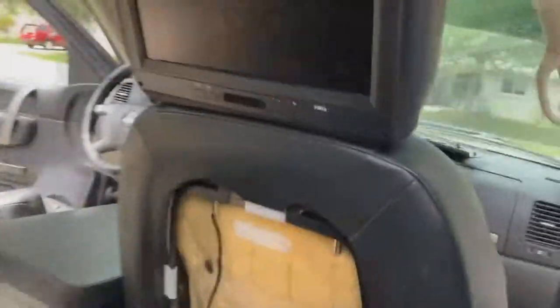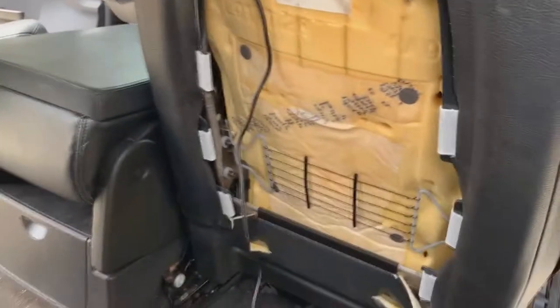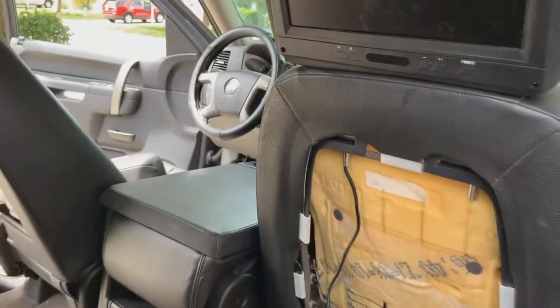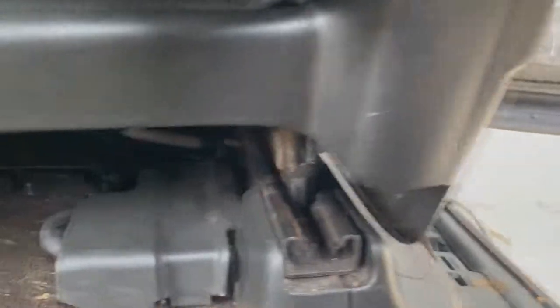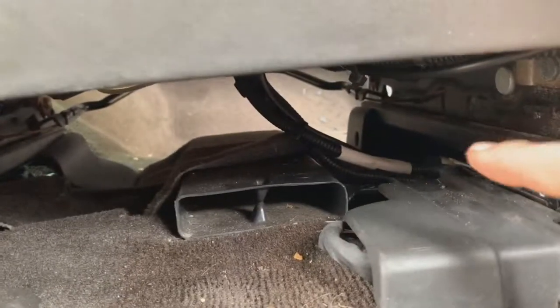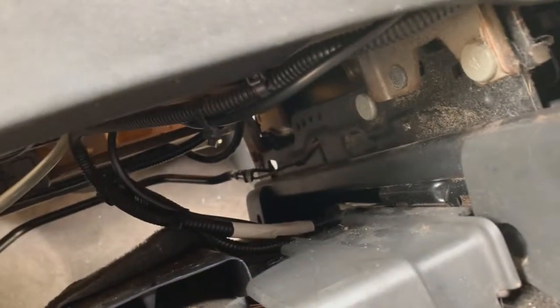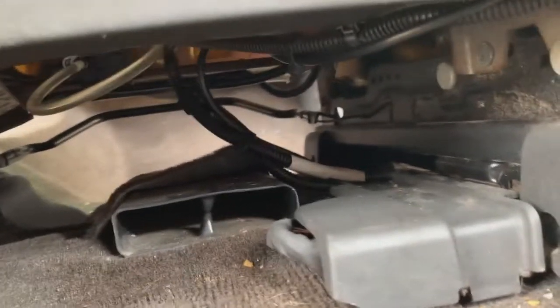We got screens back there. Now what we're gonna do is just zip tie these along somewhere, figure out how we want to run the wires. Probably gonna run them under the carpet each side, up along the pillars, something clean. We're probably gonna run individual wires up to the radio and splice them back there. Something crucial to make sure you do is make sure you don't zip tie it too tight — make sure the seat can go all the way forward and all the way back without the wire being too tight and restricting the seat.